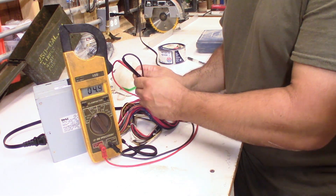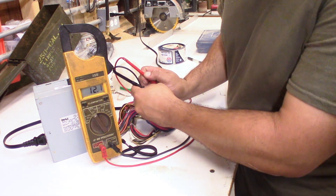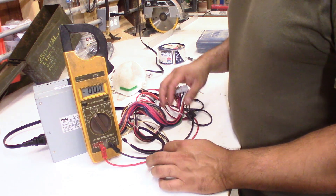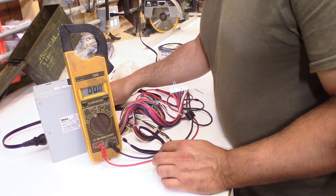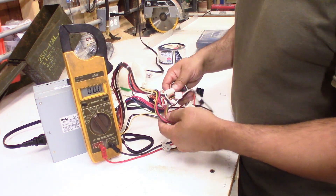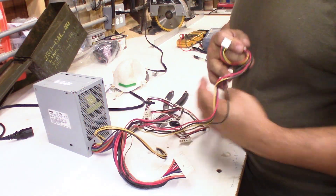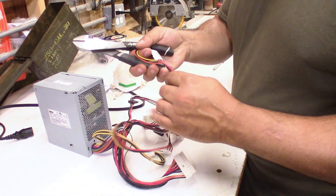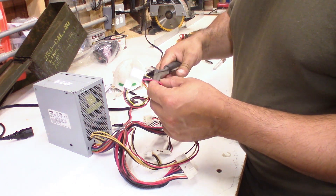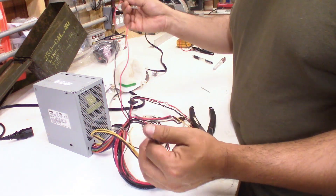The gray one is 5 volts. The white one is positive 12. For my purposes, for a portable 12 volt power supply, all I need is a positive 12 and any common. I can use actually any wire on here. What I'm going to look for is some of the longer ones, so I'm not going to cut any of these off, but I'm going to cut this one here.